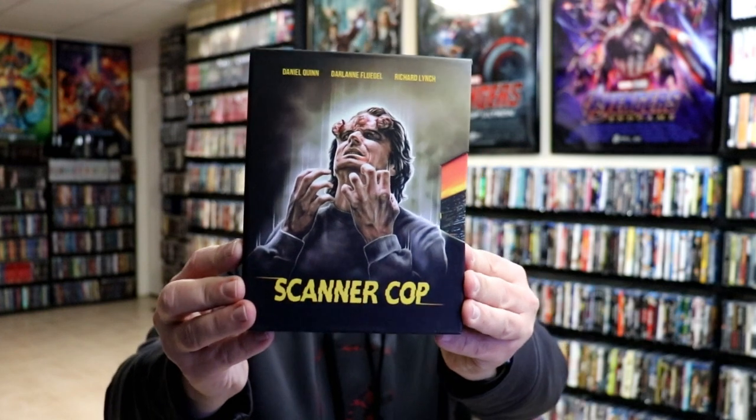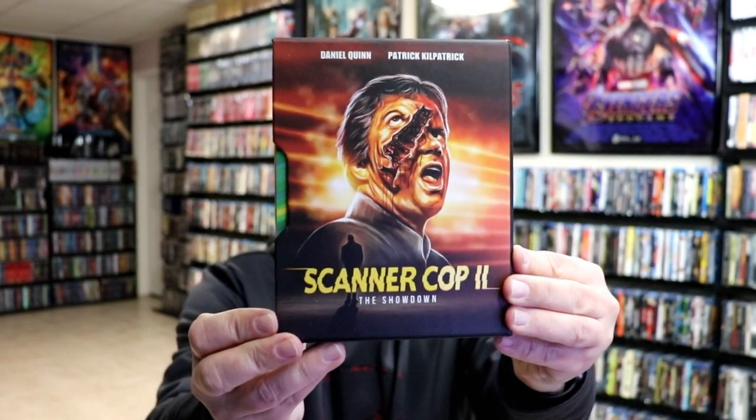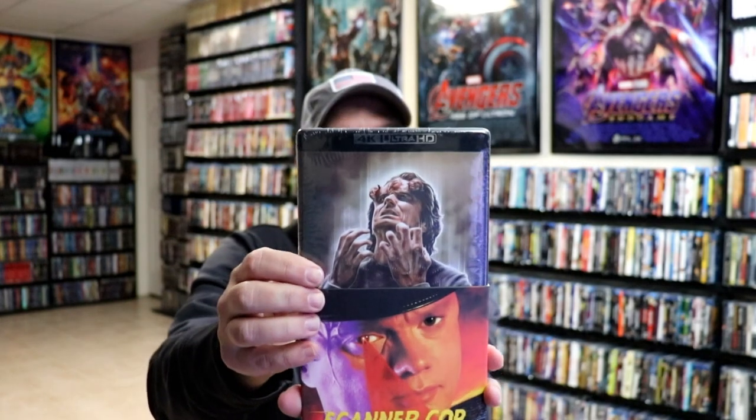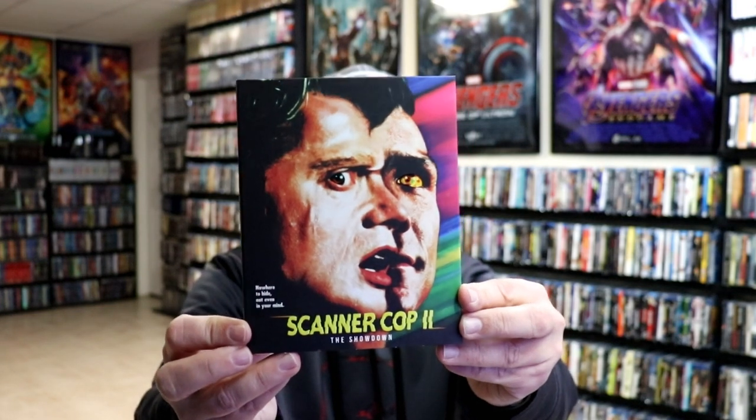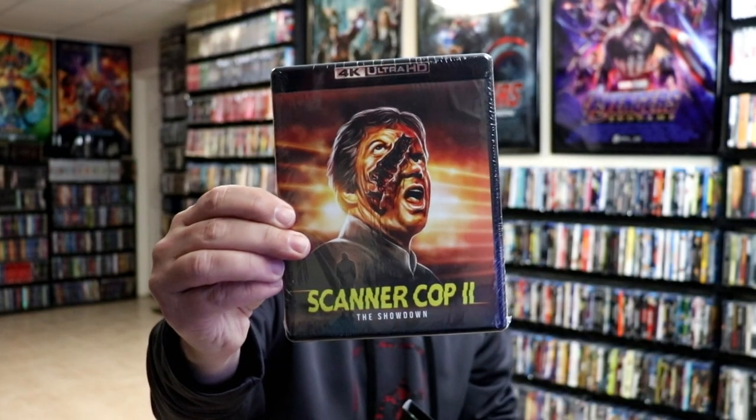Next up is a double pack for Scanner Cop. I've heard a lot of great things about this one — I'm not very familiar with it. I really do like the artwork on the front, and here on the back for Scanner Cop 2. It is a nice hard slip box with a slipcover for Scanner Cop, and we have the 4K on the inside. And then this nice-looking artwork for Scanner Cop 2: The Showdown — a really nice-looking image. The back is an embossed slip with some spot gloss right there on the eyes. Here is the 4K release with this artwork. Very happy with this purchase and happy to have these in the collection.